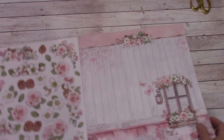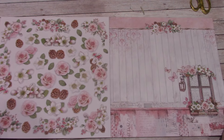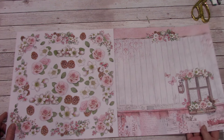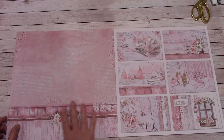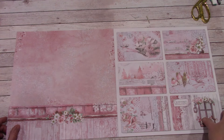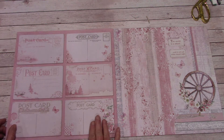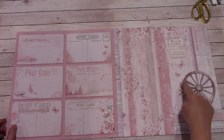So when we flip to the back side — let me get this in the frame — it's just gorgeous. I love these window frames. And a very beautiful print with a little border down here. We have a cut-apart sheet with little panels, and on the back a postcard and a beautiful background sheet. I love that wheel.